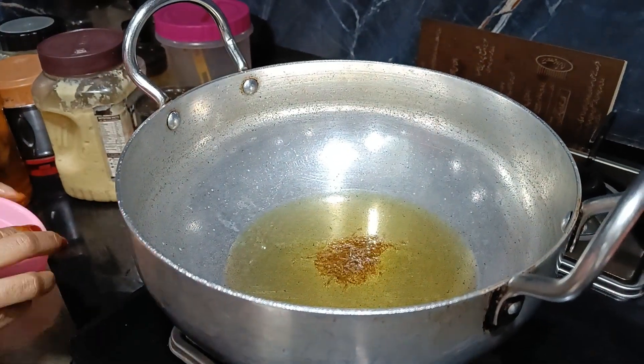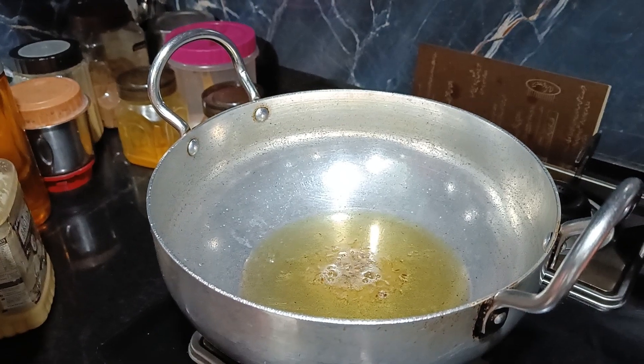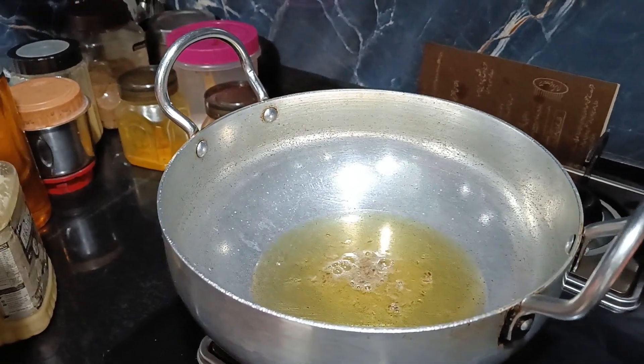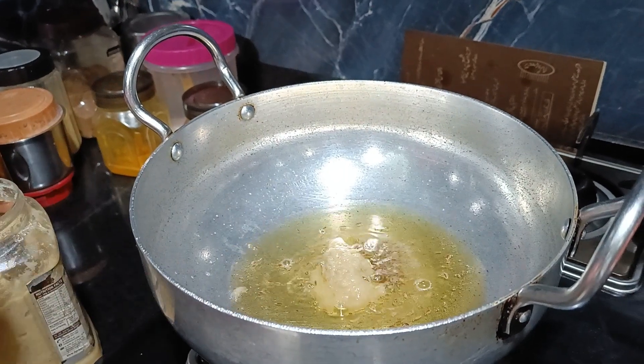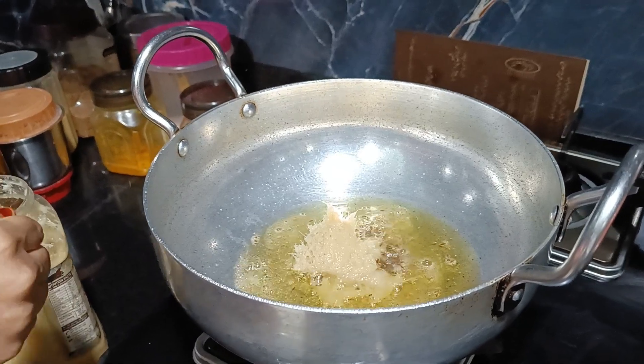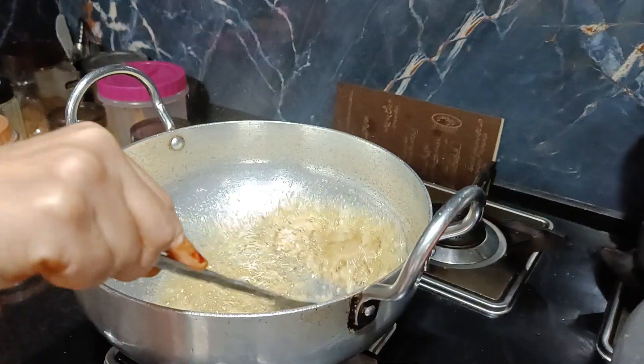After making the paste, we will add 1 teaspoon of cumin. Then the first addition is ginger-garlic paste — about 2 tablespoons. We add everything in and it's looking great.